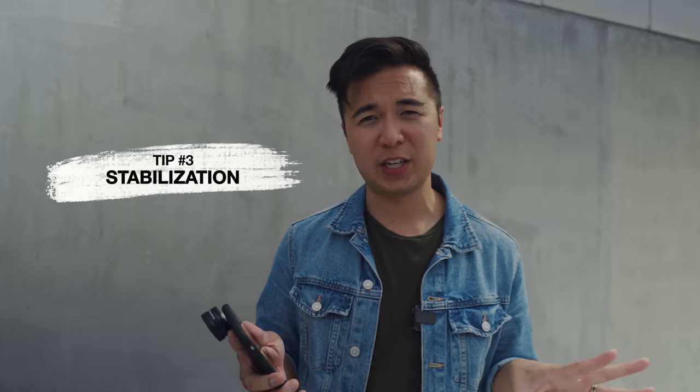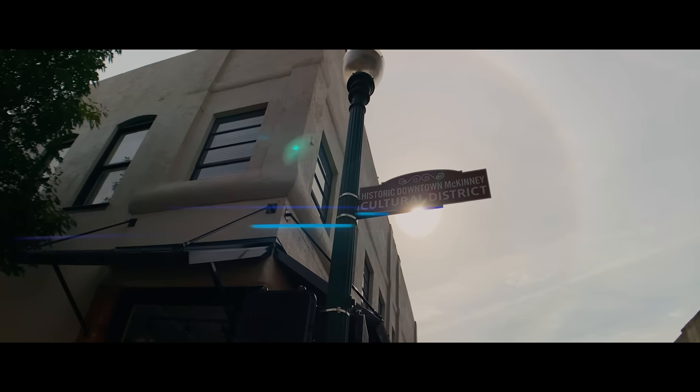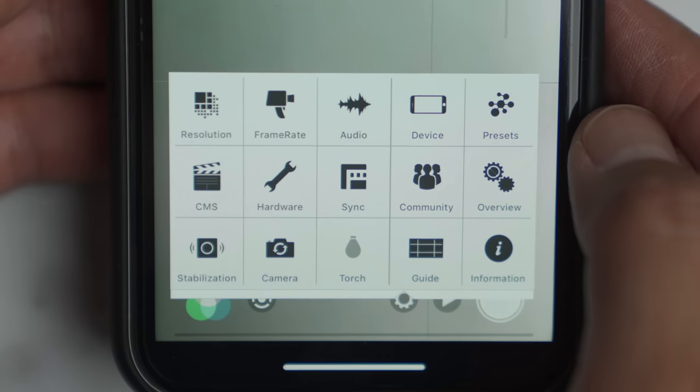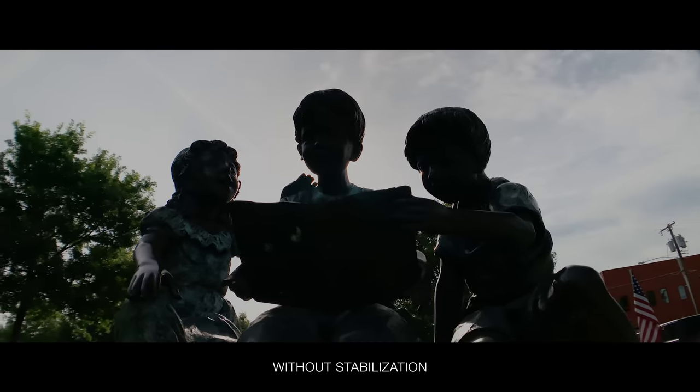Tip number three: stabilization. When I say stabilization, I don't necessarily mean using a gimbal, although it's very helpful to use a gimbal for any situation. What I'm trying to say is that you don't want your footage to look shaky. If you are filming handheld and trying to create lens flares, you might see a lot more shakiness in the lens flare versus using a tripod or a gimbal. Fortunately, with the app I'm using — Filmic Pro — there is a camera stabilization feature and it's actually really good. Here's an example of a shot without stabilization, and here's the same shot with stabilization.